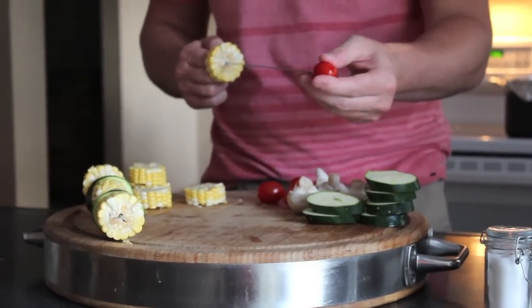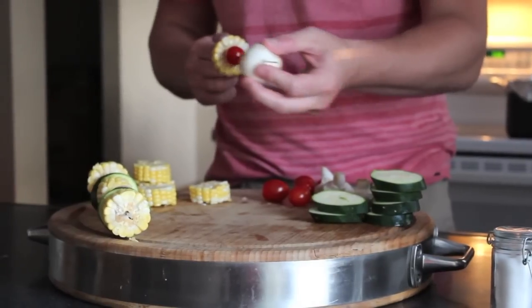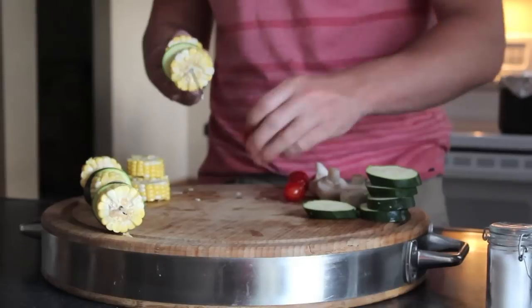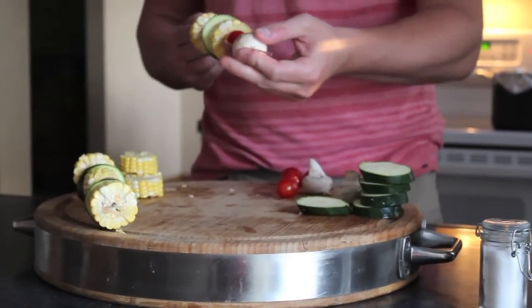Grilling vegetables on a skewer is quick, healthy, but doesn't sacrifice flavor. There's no particular order in the arrangement, but today we're using corn, tomato, mushrooms, and zucchini.